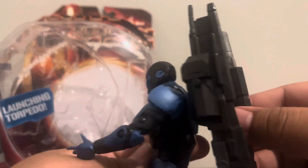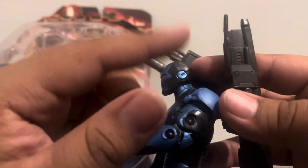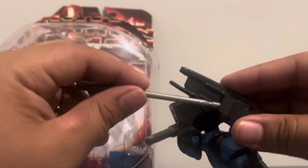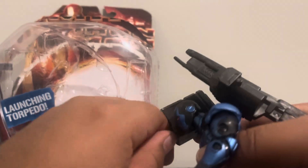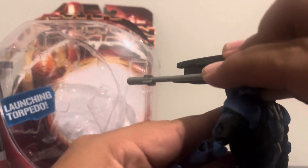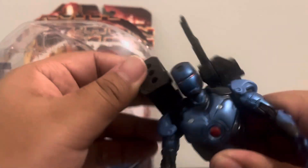I thought there were no buttons on it, but hey — it worked. The button was there the whole time. I do recommend being careful because the missiles could be a choking hazard. Let me try shooting this thing. Okay, it's a little stuck — just one more. And there we go — fire! That is honestly cool, I actually like that.